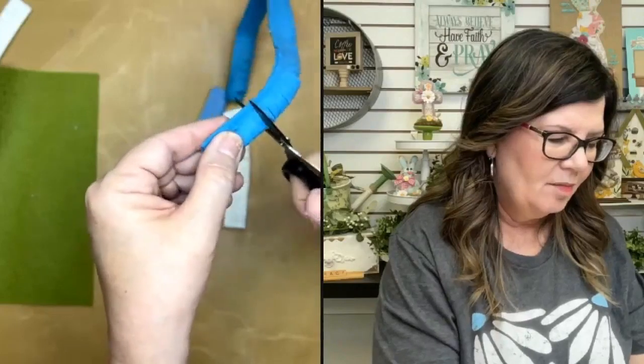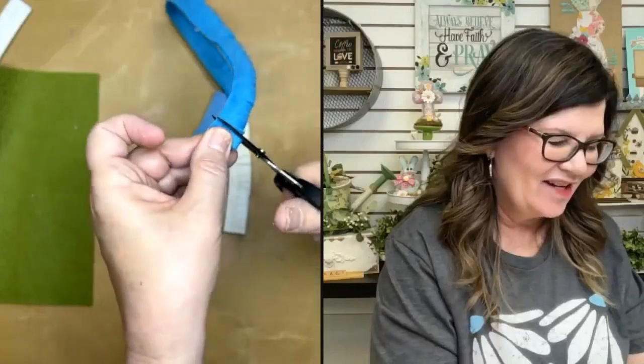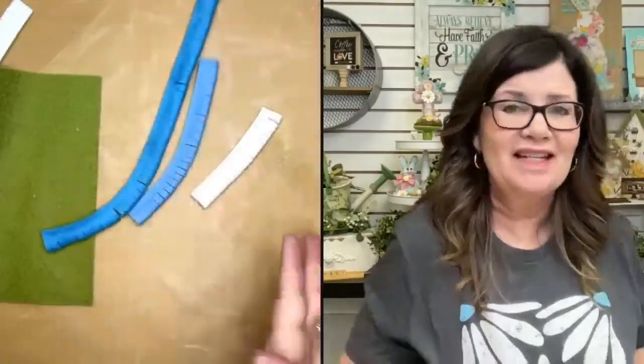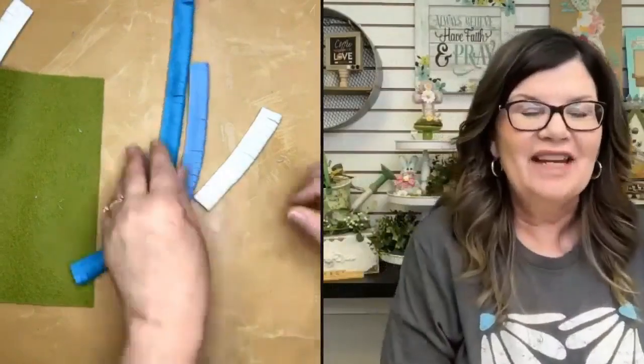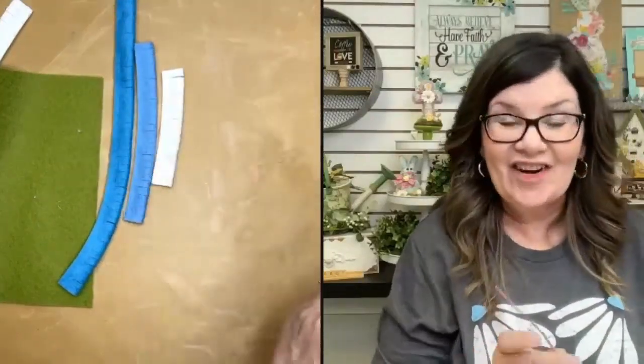You'll see all the hot glue on my fingers — there's really no way to avoid getting hot glue on your fingers for this. Don't worry though, you won't burn yourself; you just wind up with a little bit of hot glue on your hands.